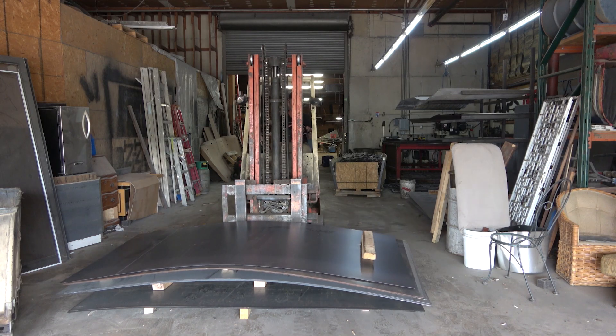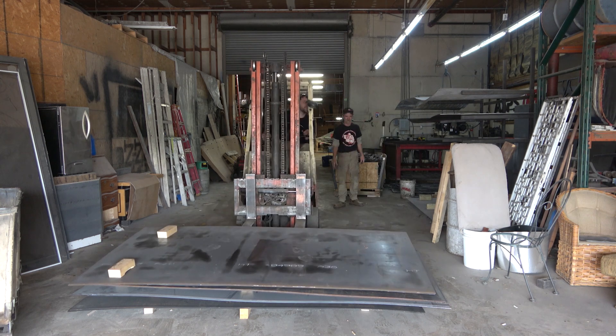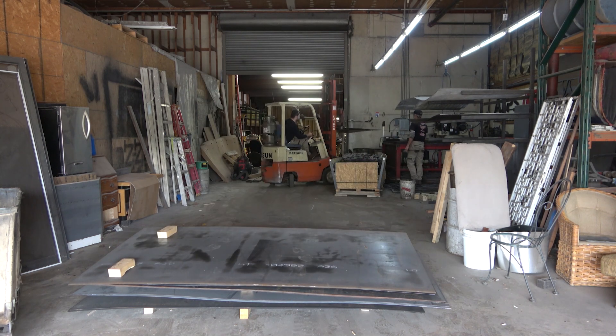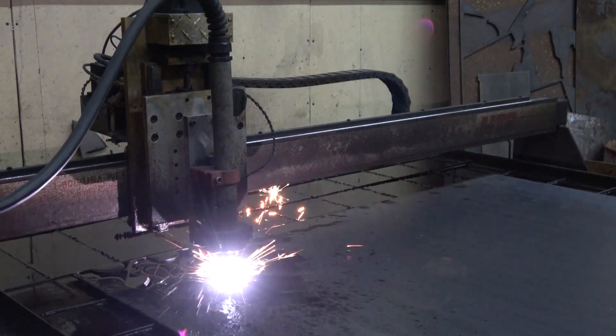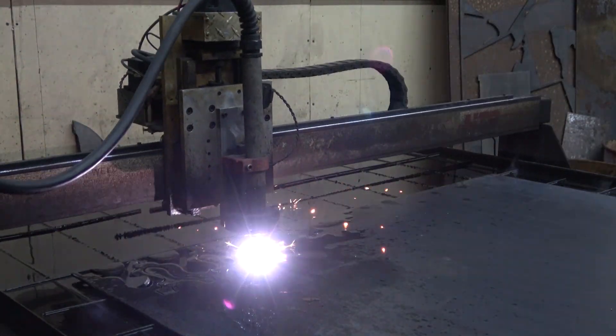We start by digging out the quarter-inch sheet of steel that we want to use for this project. I don't cut a whole lot of quarter-inch, but we have this sheet that I've used before — it's at the bottom of the stack. We'll cycle through and find it. Forklift's a big helper here. The last time we used this sheet of quarter-inch, I was cutting out some slingshots for my buddy Zach over at ZH Fabrications.